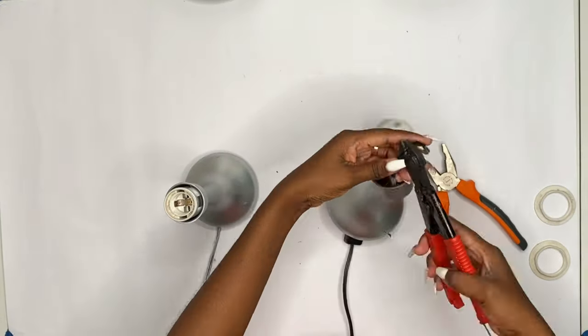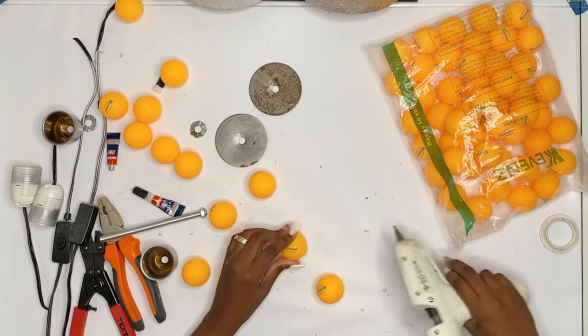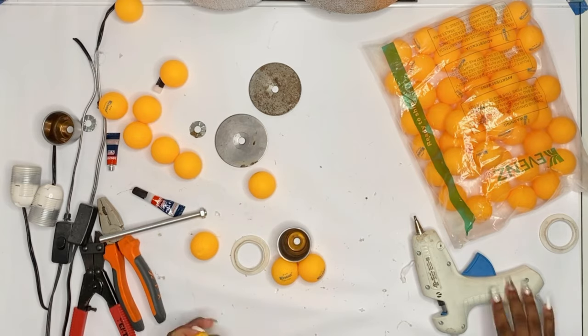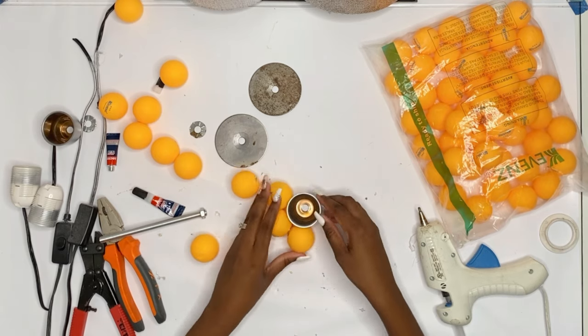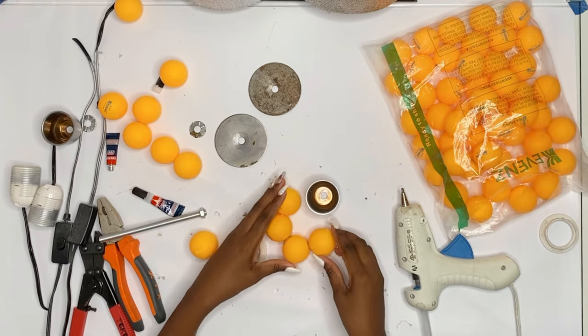Once you have removed the light bulb socket and the plug, you are going to throw out your old structure and start building a new one with your ping pong balls. I am going to glue five ping pong balls together.